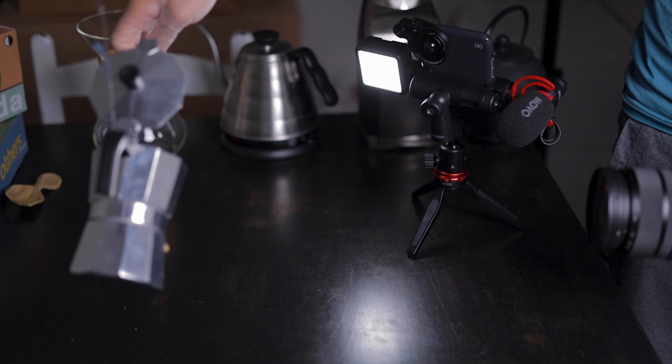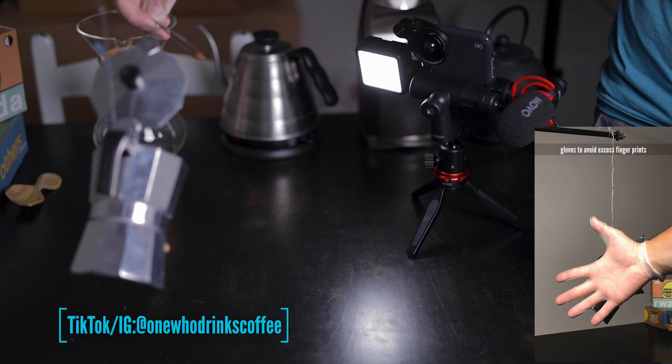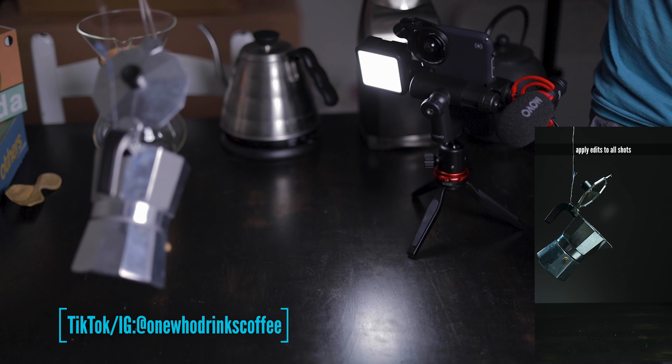The first use I thought about for this kit was TikTok. I set up a photo shoot and used the kit with my smartphone to film a photography tutorial video for TikTok, and it worked really well for that.